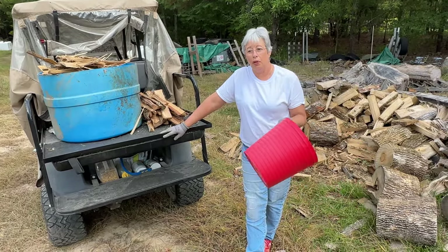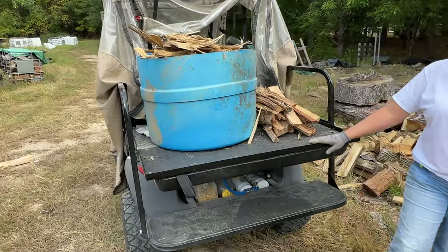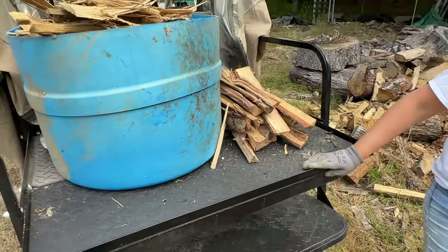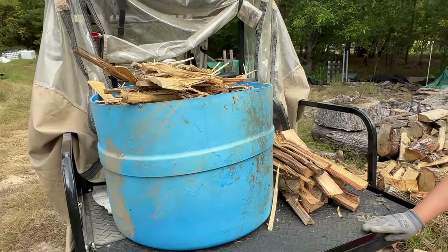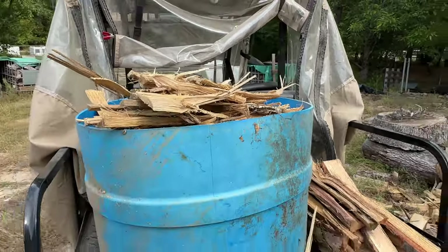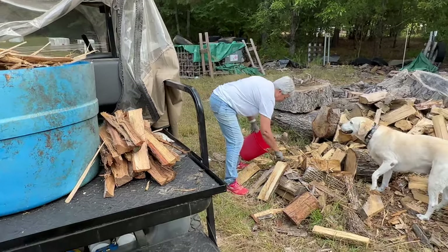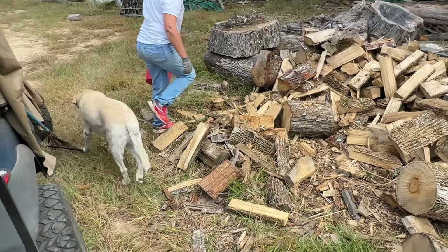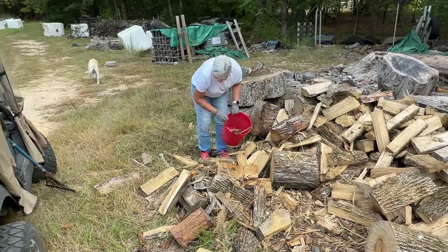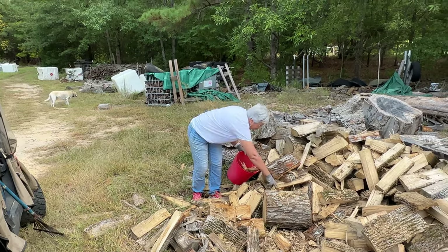For any of you guys out there splitting wood who have wives or responsible children in the house that like to start fires and you're just throwing this stuff away — you can put this in any kind of little sack. I'm not going to say you're gonna get a lot of money for it, but what you do for an elderly person or a woman building fires — if you include this, you'll put a smile on their face when you sell a load of firewood. They'll remember you because most folks don't do that. Instead of throwing it away or burning it in a barrel, just put it up and give it to your customers.